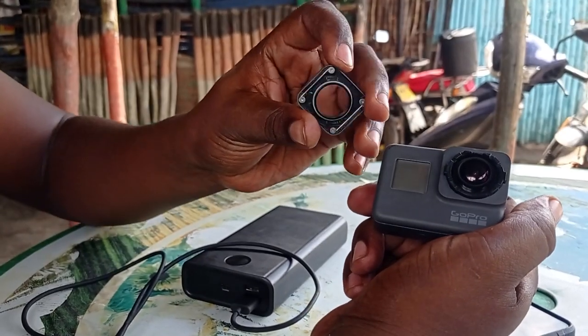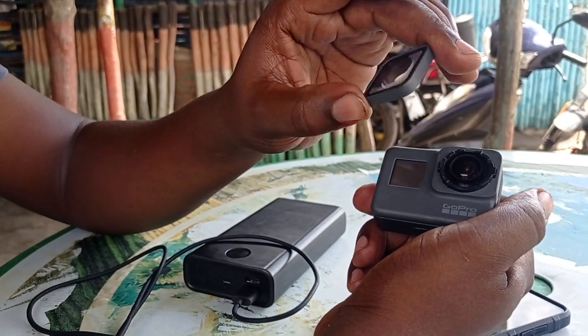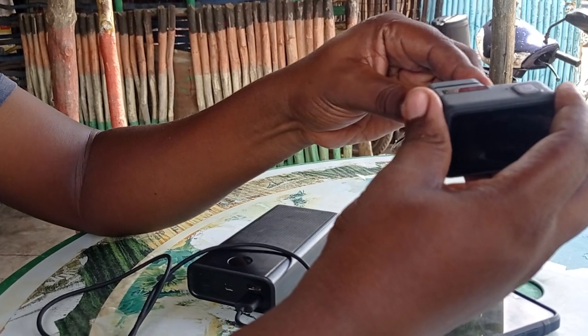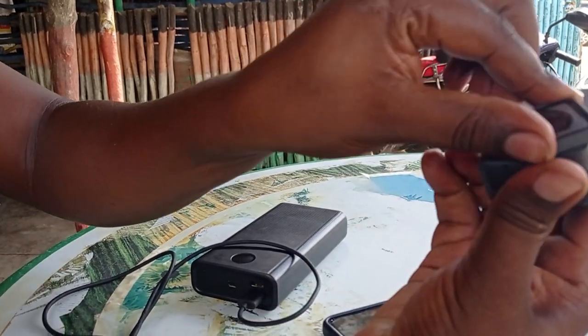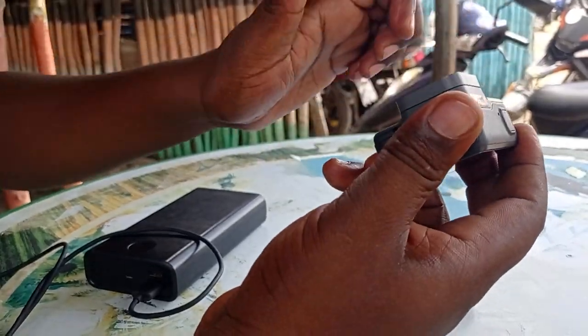So you get that and then you can try and solve this lens fogging issue. And then putting it back is more or less the same process — just push it that way and then snap it back on.